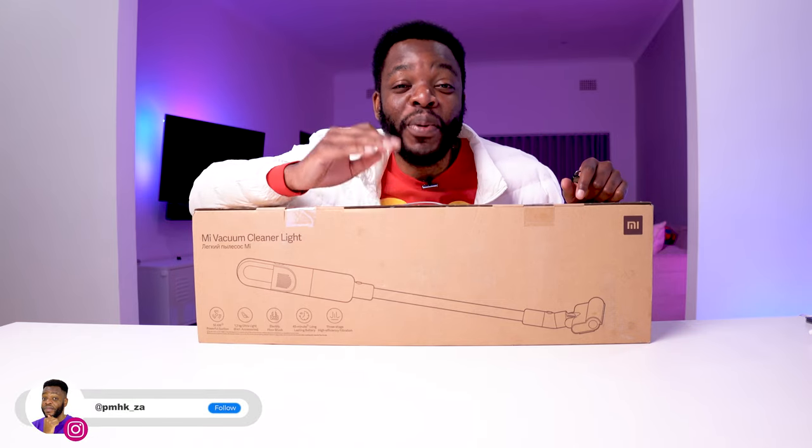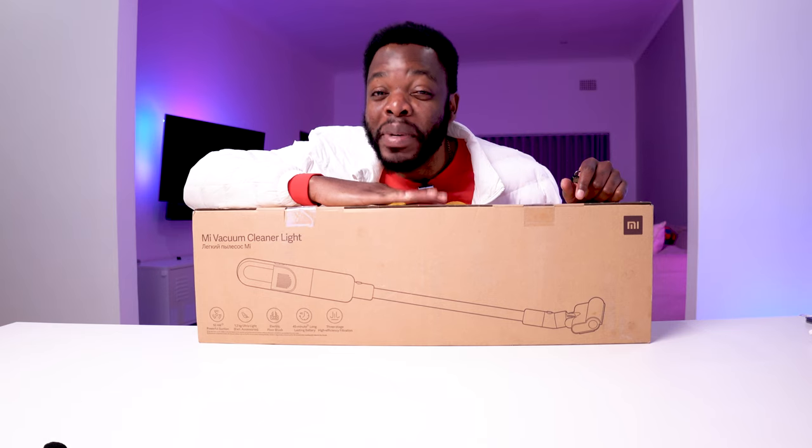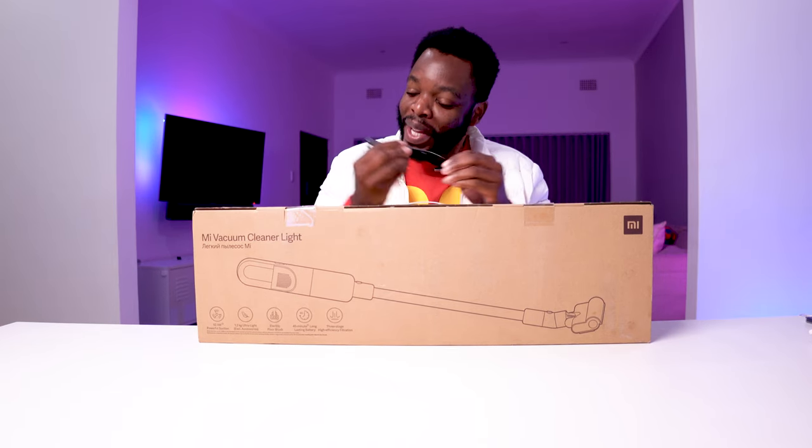Hey guys, PMH here, welcome back to my channel. Today we're going to be unboxing this Mi Vacuum Cleaner, so let's jump straight into it.